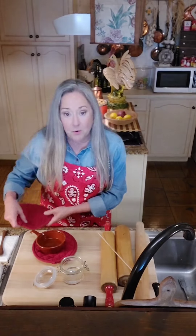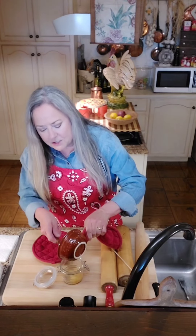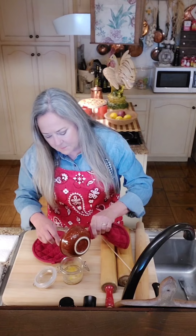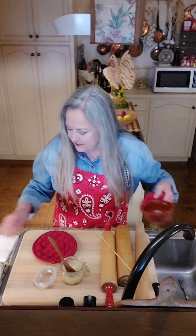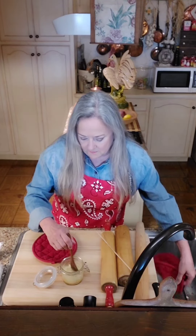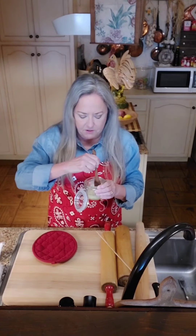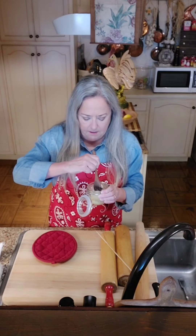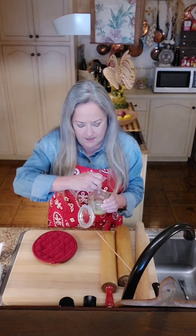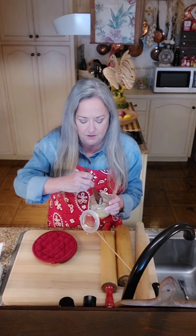I'm going to use one of the wooden spoons to scrape the beeswax out - it smells so good. Let me wipe this out really well with a paper towel so it'll be easier to clean later. Hmm, maybe I should have put the beeswax in first. We think it's going to be okay - we might have to warm it back up, so I'll just let that sit and see what happens.